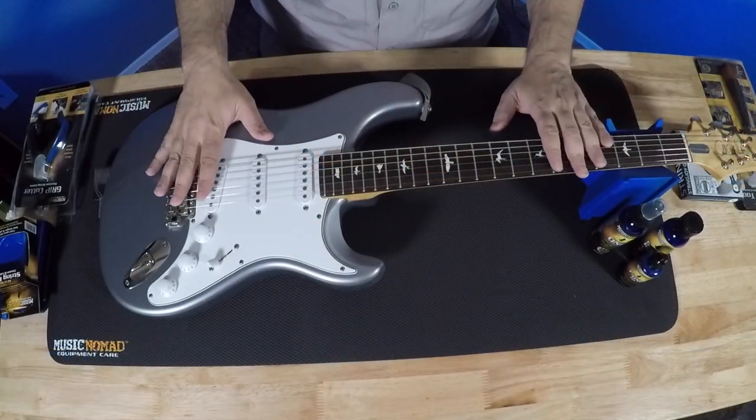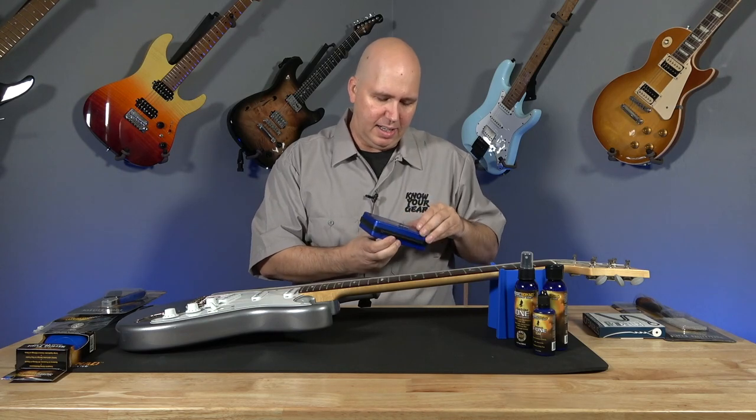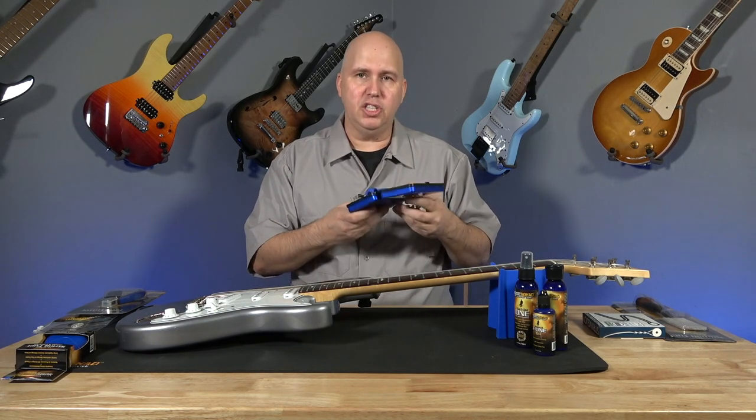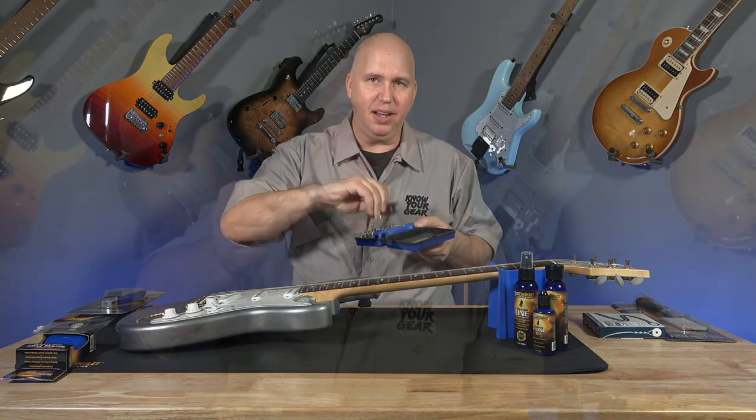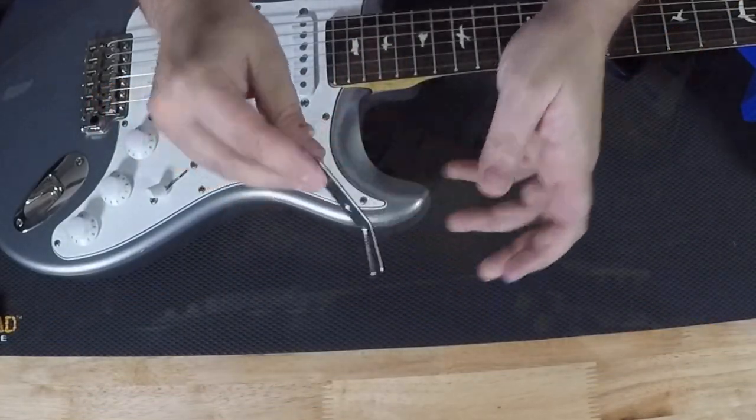What we're going to do is restring the guitar. I'm going to start with this Music Nomad Toolkit — this is their new toolkit, it just came out. You're going to notice something: they put my favorite wrench right here, which I love, but they improved it. They added this rubberized felt-feeling material. It's very soft.